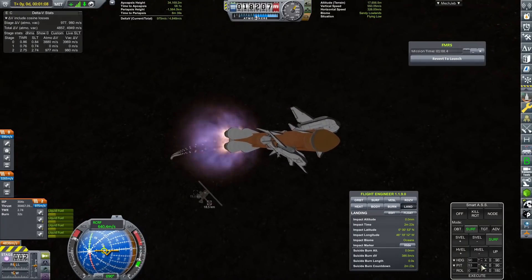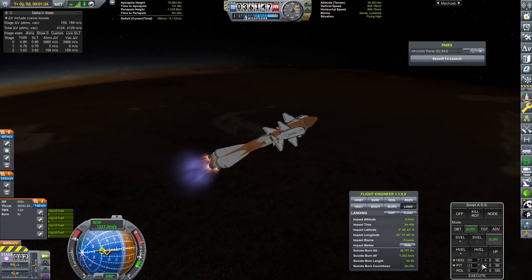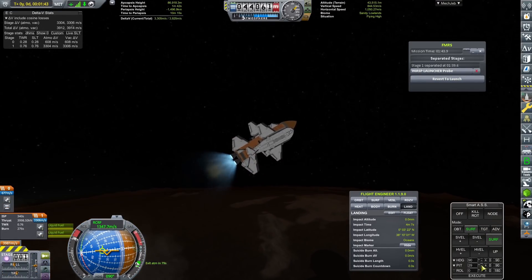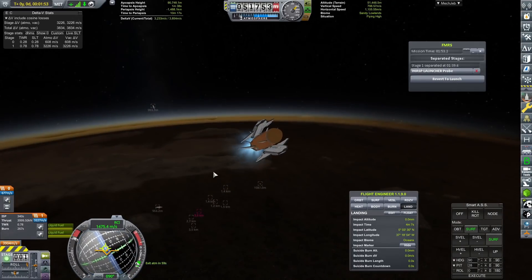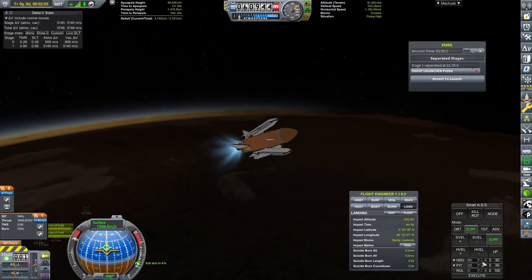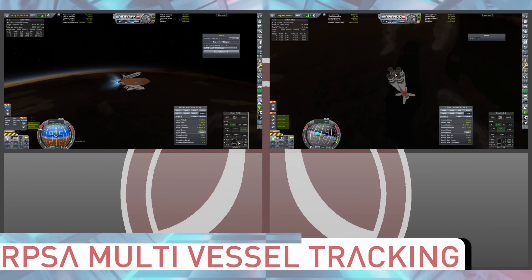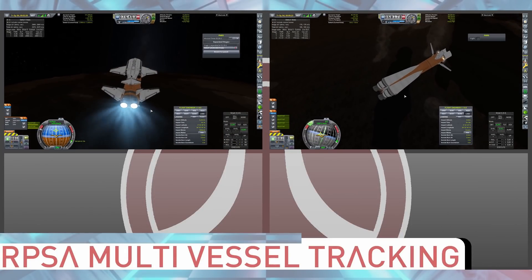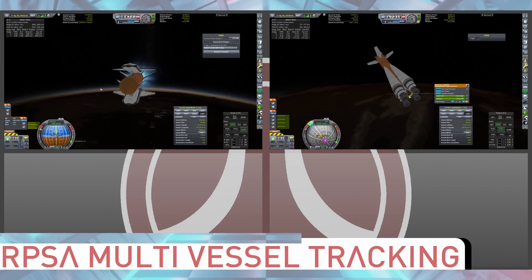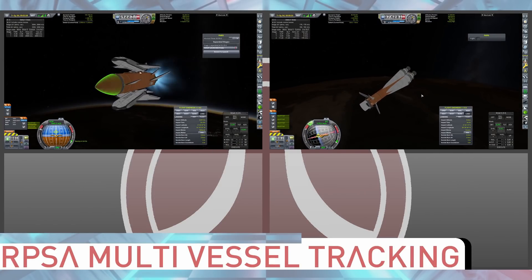Unfortunately, once again, I forgot to auto-strut everything. Auto-strutting is very important — so when I got out to the launch pad, the two Wasps on the top started to bend a little bit and they are now at a very weird, strange angle, which is a little bit unfortunate. But I did auto-strut it and we didn't lose anything from this mission. Once again, we are going to bring up the multi-vessel tracking. I did have a few recommendations to improve this from the last episode, but I have not gone and done them yet.